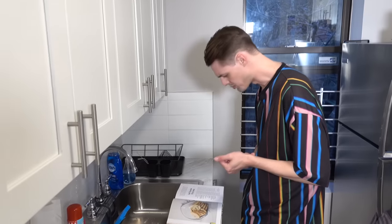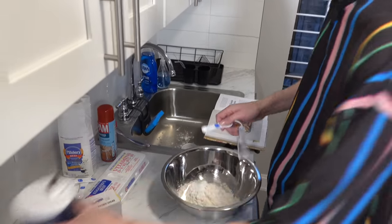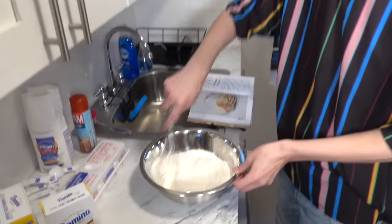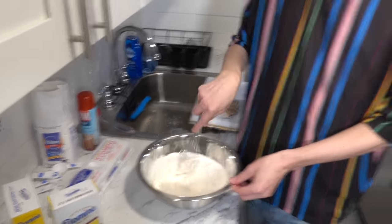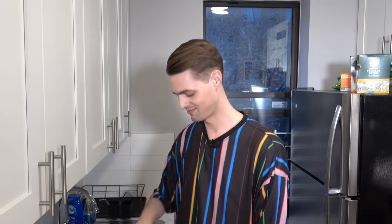Three-fourths teaspoon salt. Are you doing this math correctly? It'll be fine. So we gotta whisk this together. You better whisk it for the biscuit. You better whisk, bitch.